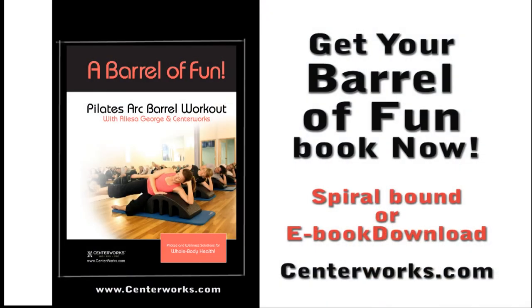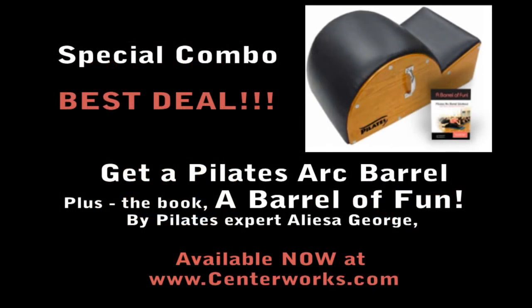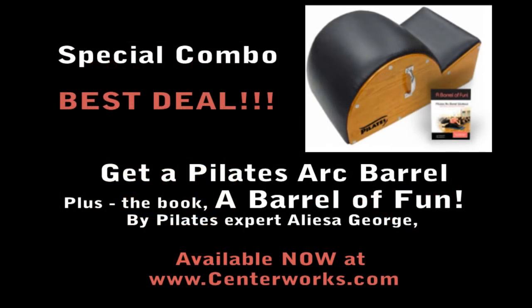If you already have a Pilates Arc Barrel at home and are looking for a great resource with exercises to help keep you feeling young, you can get a copy of the Barrel of Fun book at centerworks.com, available in a spiral bound book or downloadable e-book format. If you're ready to get a Barrel of Fun book and a Pilates Arc Barrel, enjoy one-stop shopping and get them together now at centerworks.com. Enjoy a discount on this Arc Barrel combo order and have everything you need delivered to your doorstep to help you keep your youth, vitality, and enjoy the benefits of a fit and flexible spine.